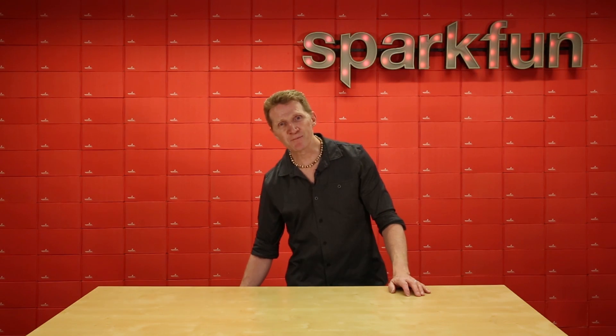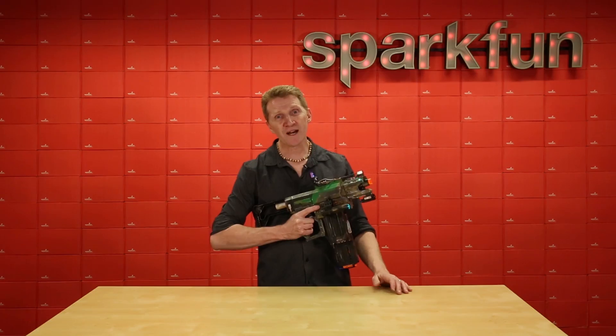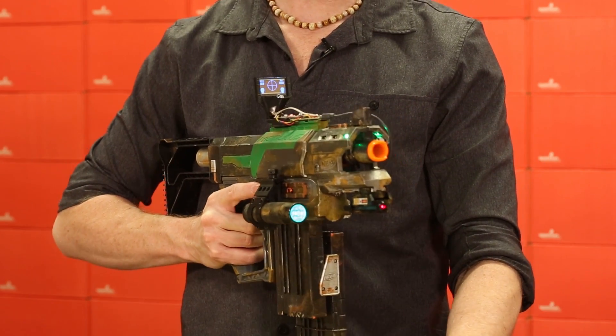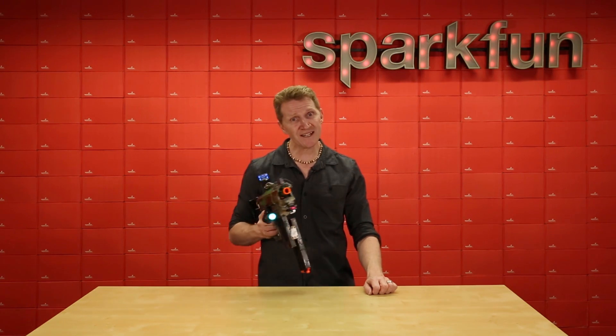To demonstrate some of its capabilities, I've thrown together a quick demo. I'm running a number of graphics all over I2C to demonstrate that even when using the slower I2C protocol, refreshing a single window rather than the entire screen still allows for fairly quick response times. Let's take a look.